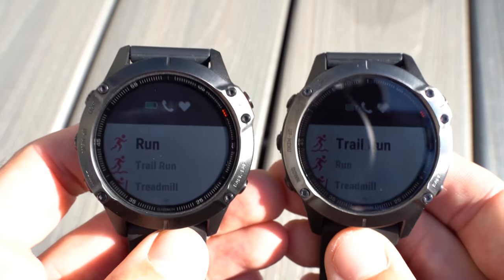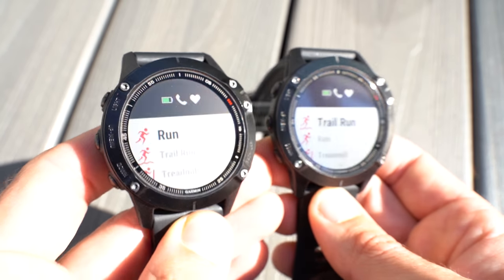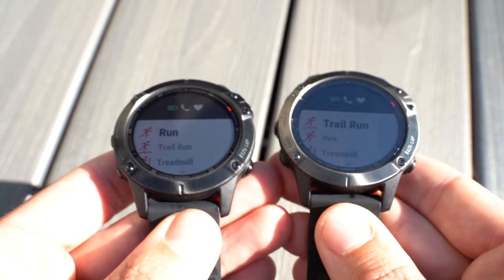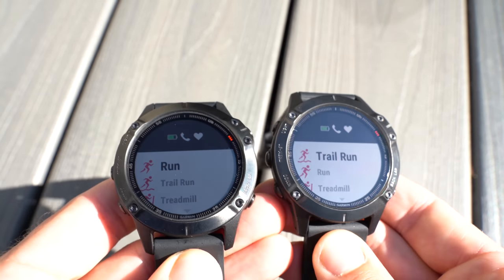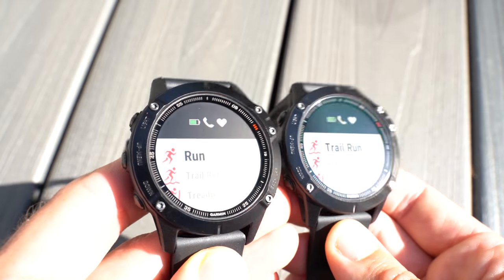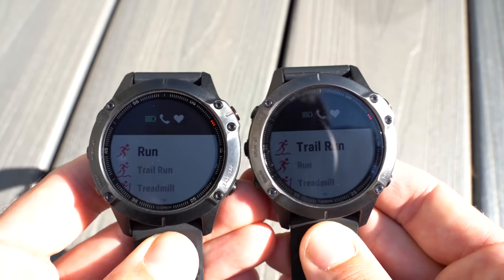I just wanted to bring these two outside so I could give you an idea of what they look like in direct sunlight. In direct sunlight the visibility is about the same — it doesn't really matter how I move them around, the sapphire doesn't really make a big difference out in direct sunlight, although the Gorilla Glass is definitely a little less reflective.